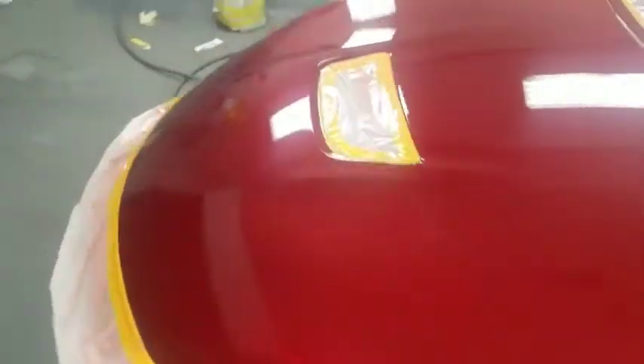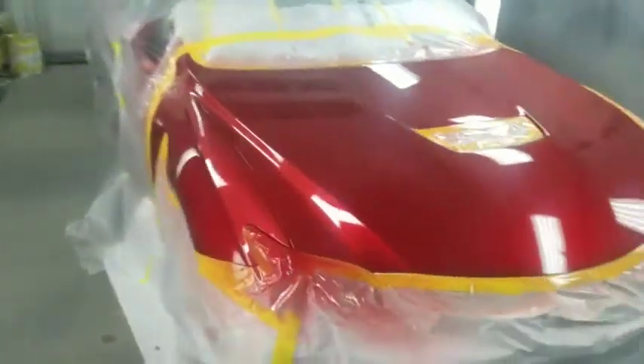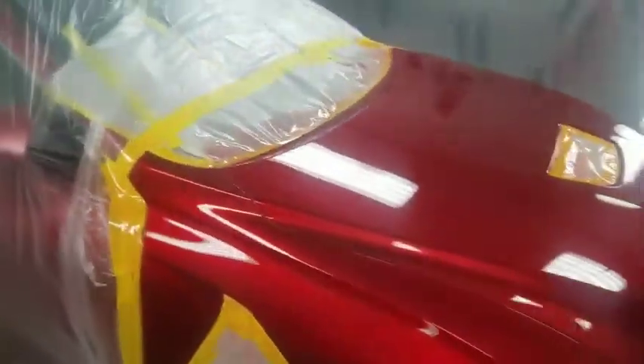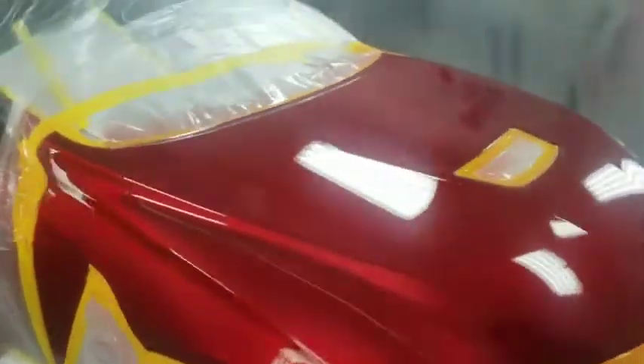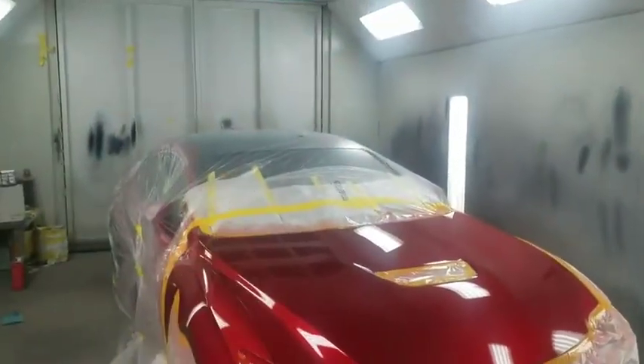And there it is — the final product. And that is how you do red tinted clear coat. If you enjoy the kind of work that we do here, I would appreciate it if you gave us a thumbs up if you liked the video, and consider subscribing to the channel. Thanks for watching everyone.